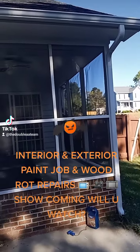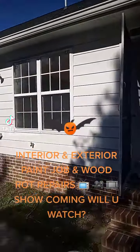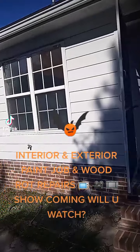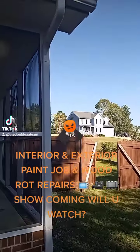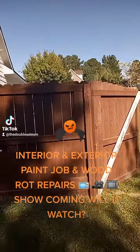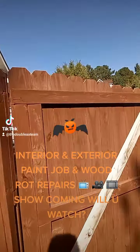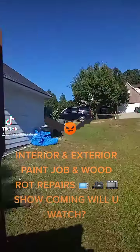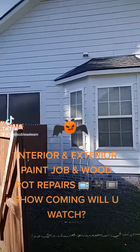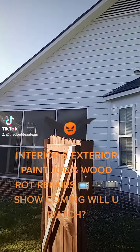Interior, exterior paint job, exterior wood wrap repair on the outside — everything is pretty much done. We got a lot of cleanup to do. It's been about a week now; the weather held us up three days because it was raining, but we still managed to keep working.